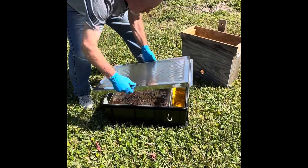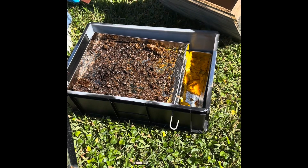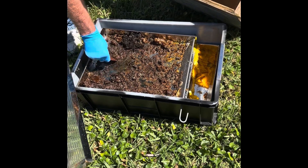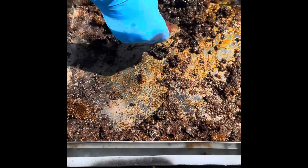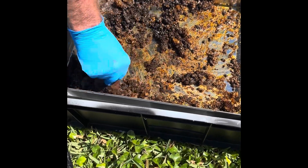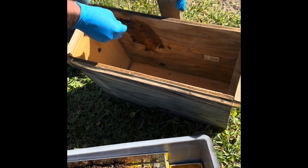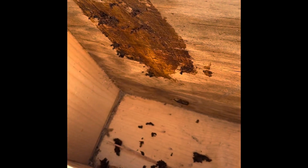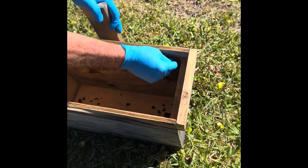Today we're going to clean up the solar wax melter and take this stuff here and smear it in our swarm box. That kind of gets the smell and attracts the bees — it's a natural smell. Just do it on there and dump out the rest. This should get them curious.